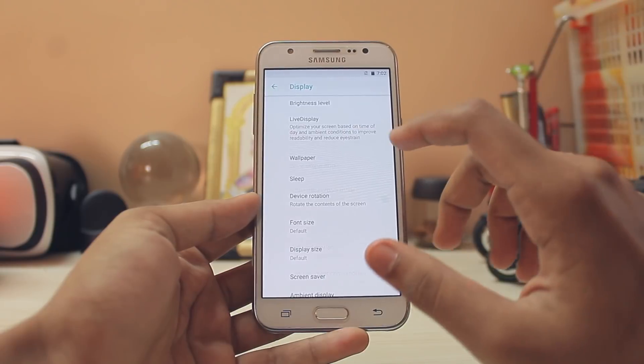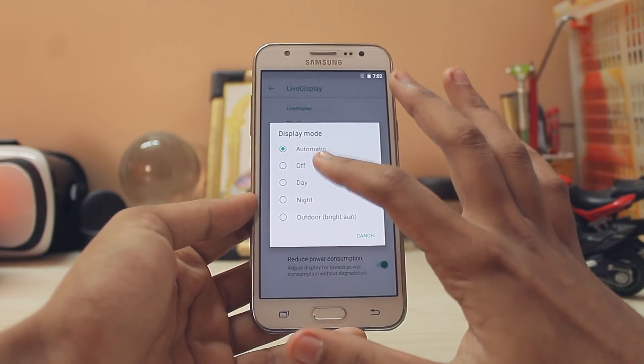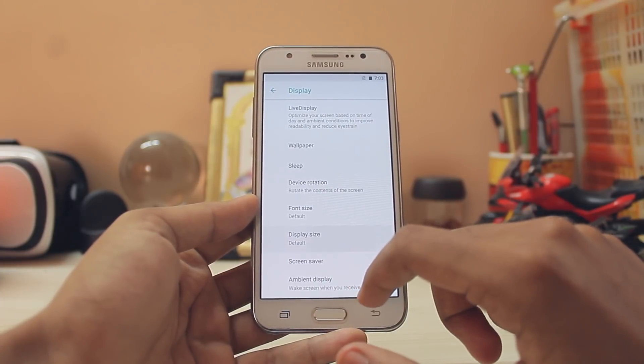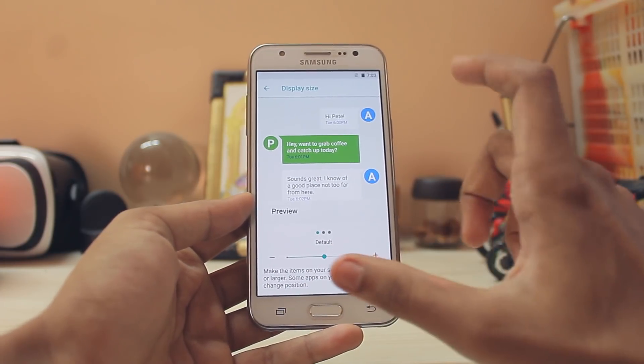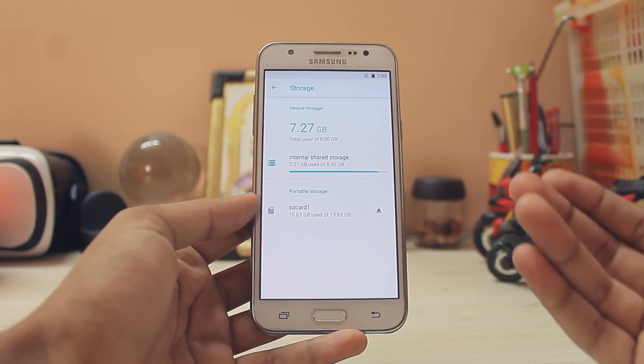Going to Display — you have Live Display and screen calibration, which works because AMOLED can't actually produce pure white, so you can use that to adjust it. You also have display size — set to 3 since this is a small 5-inch display.